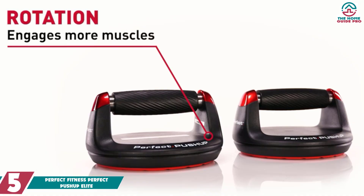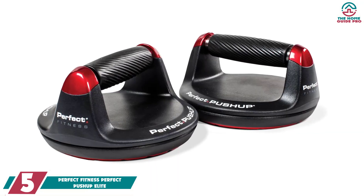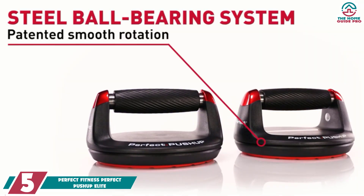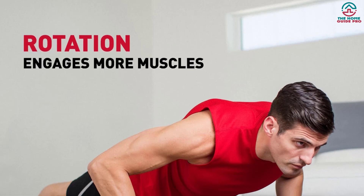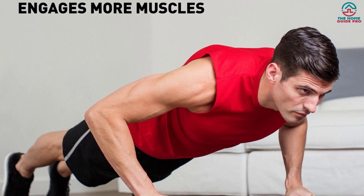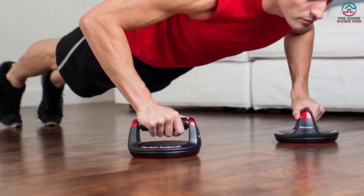Now let's get started. Starting at number 5, we have the Perfect Fitness Perfect Push-Up Elite. It will surely engage more muscles for better and faster training results. It is built to last with top quality materials. With a smooth rotation design based on a steel ball bearing system, it will let you do a perfect push-up without any discomfort on your hand. The bar has a maximum capacity of about 400 pounds and helps users exercise hard.